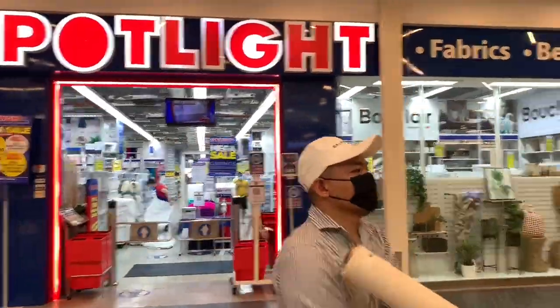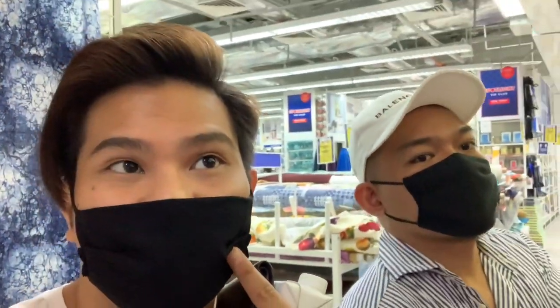So for the first DIY, I am going to find a sofa cover. We went to Spotlight and did some shopping to find the perfect fabric for the sofa. We are currently at Spotlight finding the upholstery for our sofa.